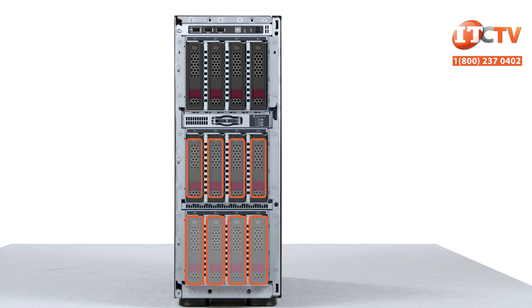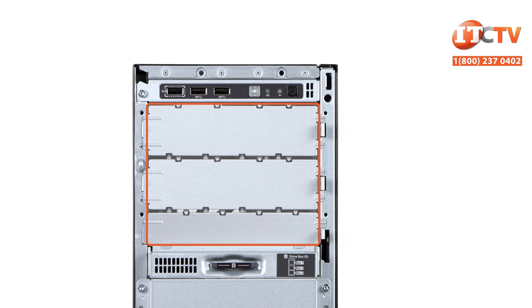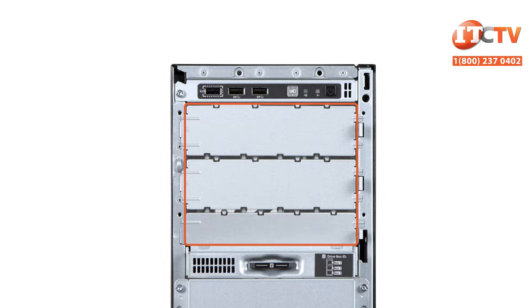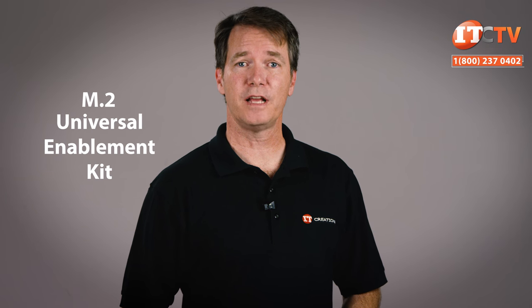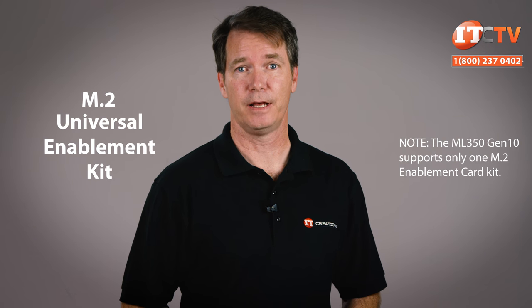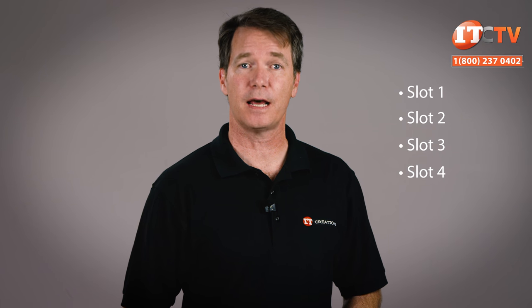Two more drive cages can be installed in each configuration to support two or three times as much storage — four, eight, or 12 LFF drives, or eight, 16, or 24 SFF drives. The upper drive cage can also be converted to support a slimline optical device and two half-height midline devices like a tape drive for data protection. A single internal SD card slot provides hypervisor support. For super fast OS boot, you can install a single M.2 universal enablement kit with a maximum of two M.2 drives up to 960 gigabytes each. The M.2 card must be installed in slot 1, 2, 3, or 4 and is only supported by the integrated S100i SATA controller.